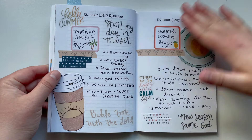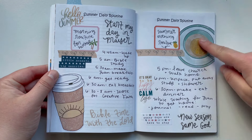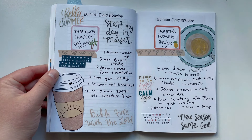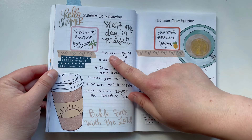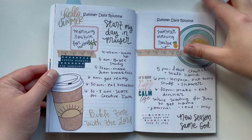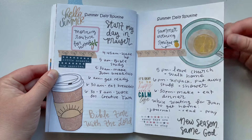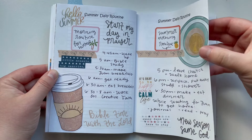Then a daily routine page for a morning routine and an evening routine — again using that Summer Mugs printable. It's so crazy that I would wake up at 4:45. I guess now I wake up at 5:15, so only a half hour later. But those are my daily routines.